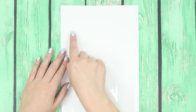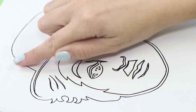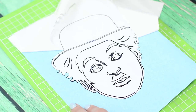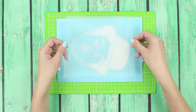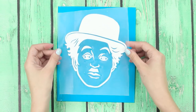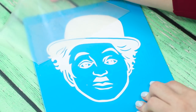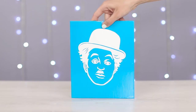You will need a sheet of white oracle film for the next life hack. Draw a picture on the sheet. Cut out the image along the contour lines. Cut out unnecessary details. Apply to the oracle a special transfer film and carefully smooth it out. Transfer the picture to a background. Carefully remove the film. You just made a very stylish and unusual picture.